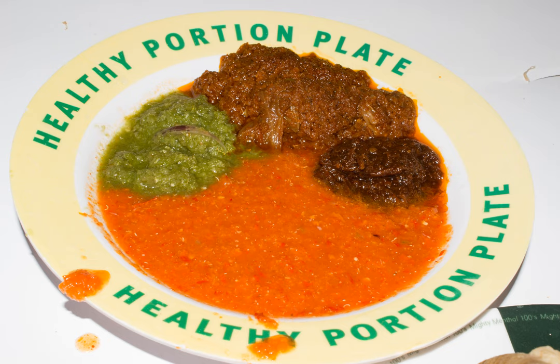Shito sauce consists primarily of fish or vegetable oil, ginger, dried fish, prawns, crustaceans, tomatoes, garlic, peppers and spices. The blend of spices and fish differs between different regions and villages but owes its original recipe to the Ga tribe.